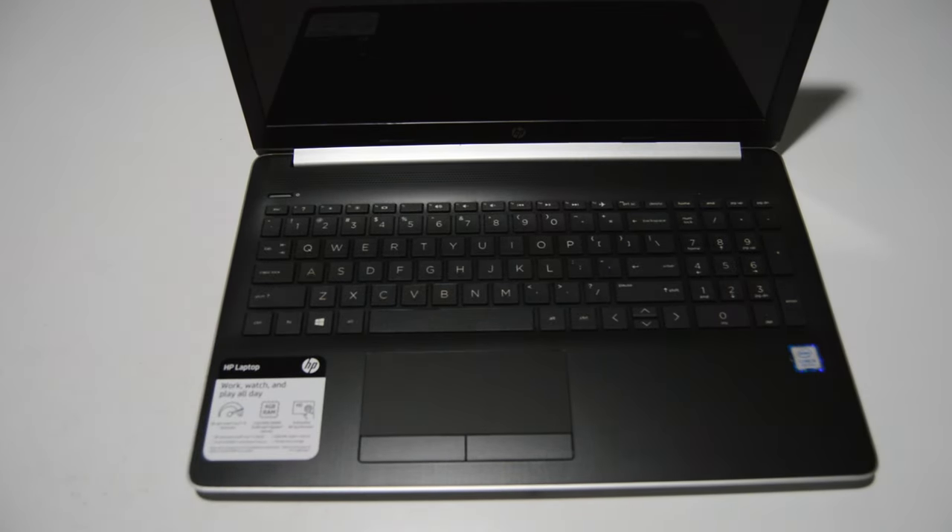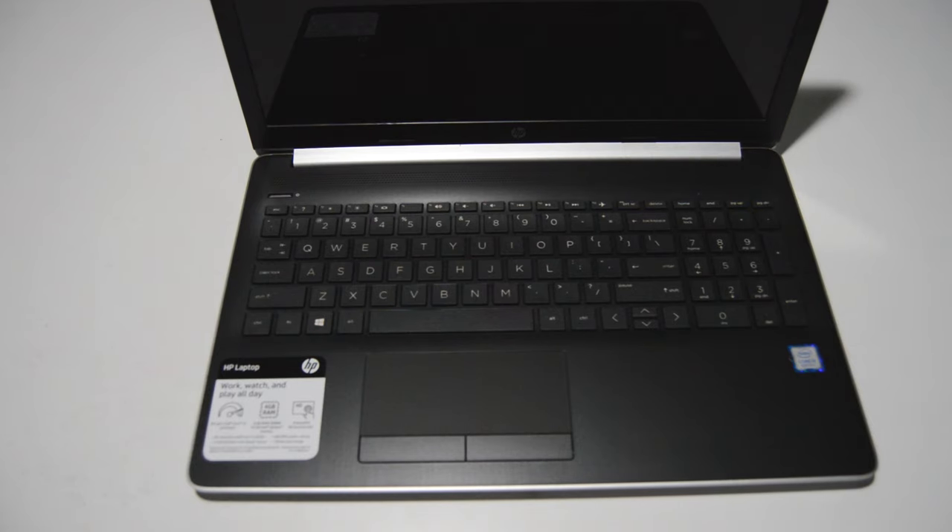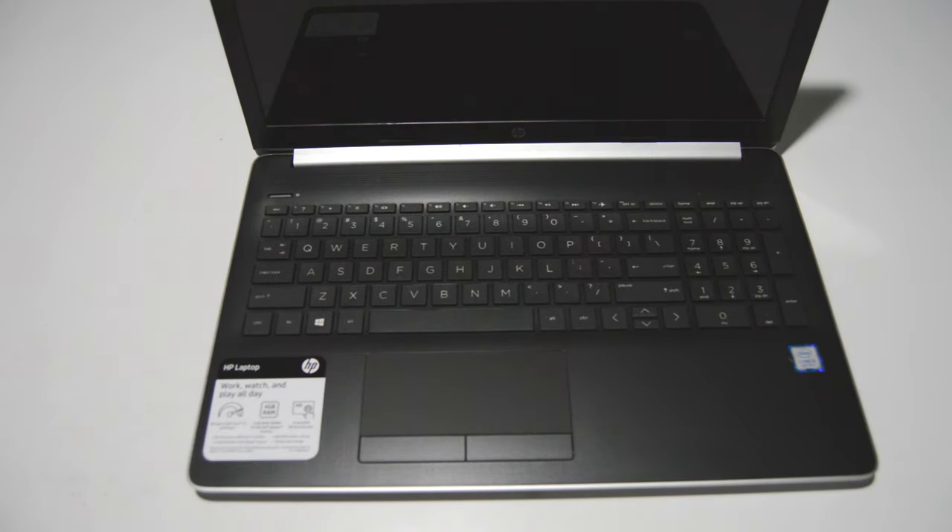Welcome. Today we're going to be taking apart an HP Pavilion 15-DA0053WM. This is an HP 15 series laptop with the 8th generation Core i5.